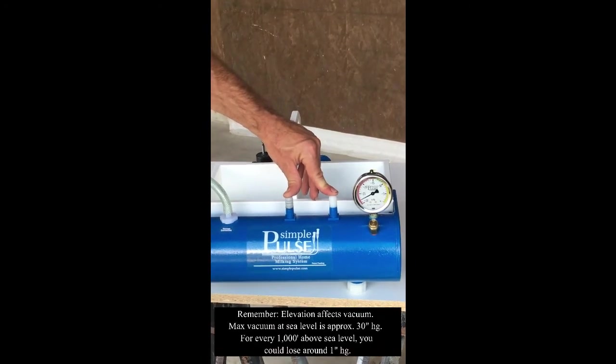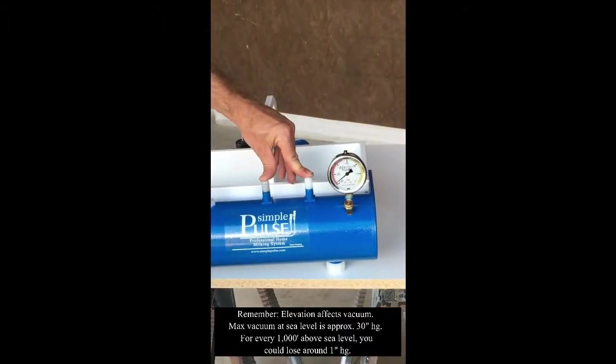Everything looks good here. We're building up a nice strong vacuum. We'll see how quickly it drops. Looks good again.